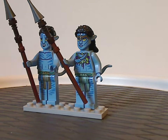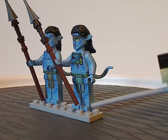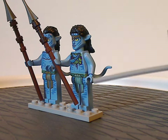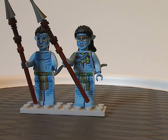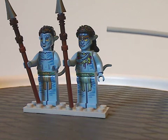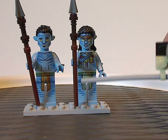From first glance you can see they have finally brought back the long legs and long arms, which we saw on Woody and Jesse in the 2010 Toy Story line. Great to see that return here. The torso print and leg printing all looks really good.